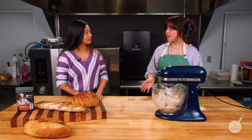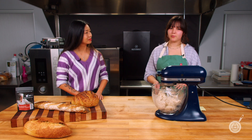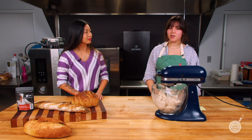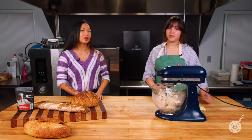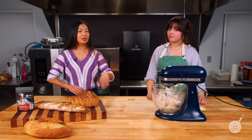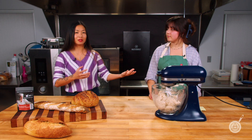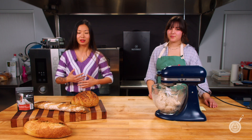We'd recommend 0.1% by flour weight for home cooks just looking to keep their bread fresh for two weeks or so, and more on the commercial side for 0.4%. Keep in mind that just because it's not molding does not mean it's not going stale. You can have a two-month loaf that's hard as a rock — it won't have any mold on it, but that's usually not what you're looking for.